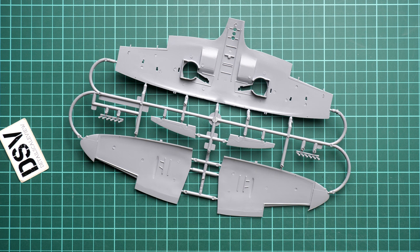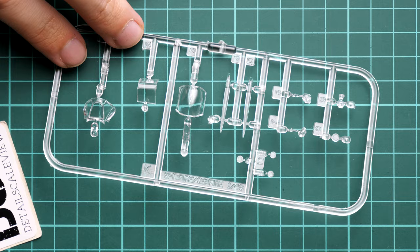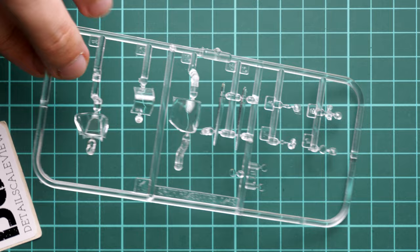Opening another plastic bag, we get the clear parts. Zooming in, here we get the canopy parts and as you can see the canopy can be assembled in the open position, which is a really handy feature in 1/48 scale. Of course if you plan to open the cockpit it might be a good idea to go for some aftermarket detailing.